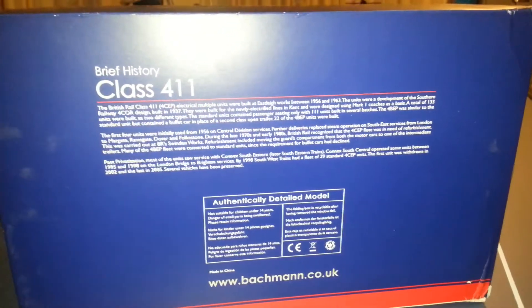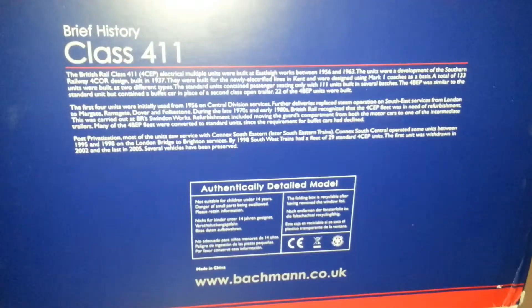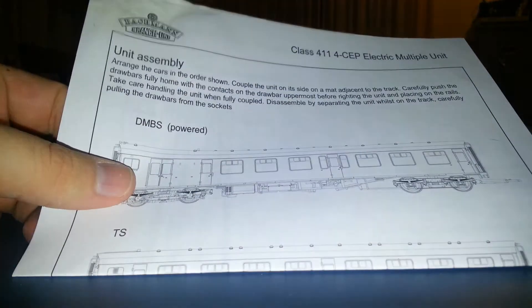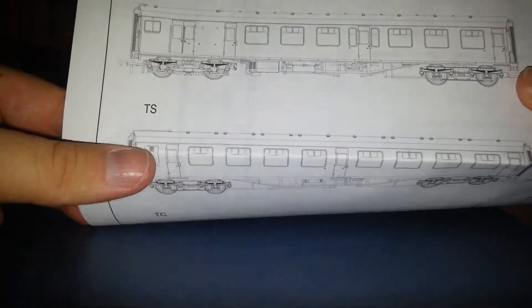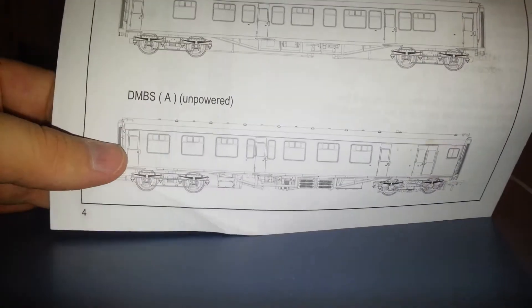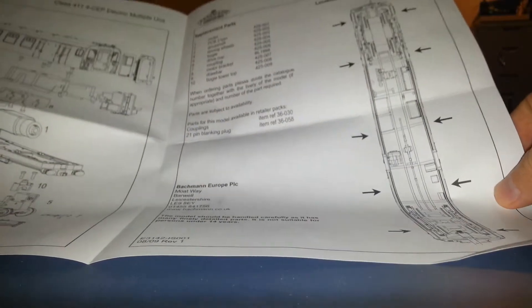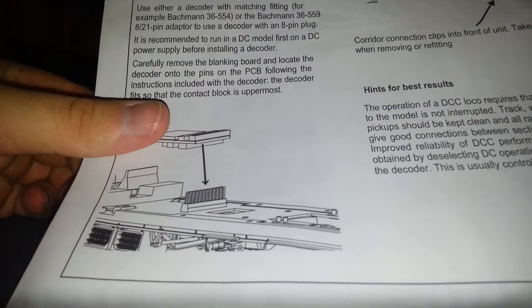That's the Class 411's box. The instructions — we do have those. They show each individual car, all the standard stuff and all the parts. This one's also DCC fitted.